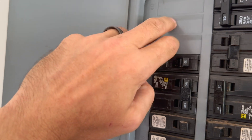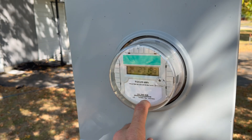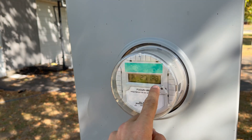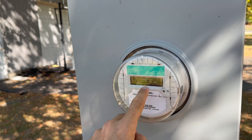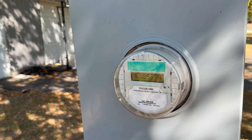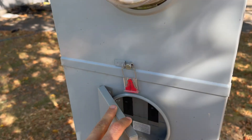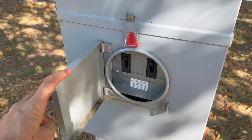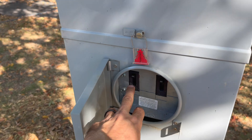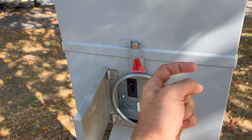It looks like there are some Square D's in here, so we've got enough room. Now before we take the panel off, to be extra safe we're going to kill the power. I've located my meter — look at that, it's running backwards because we've got solar panels. It's about three o'clock in the afternoon and they're just scrolling back, feeding us energy so we get paid by the utility company, which is great.